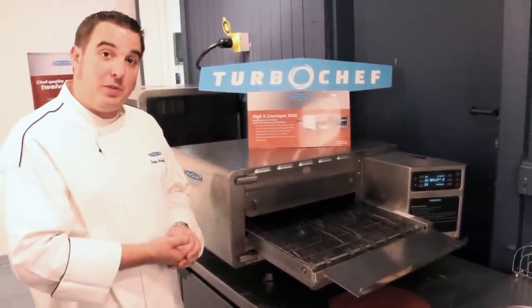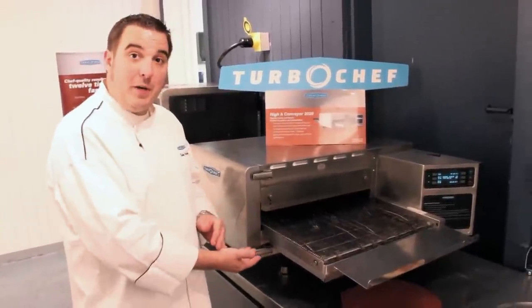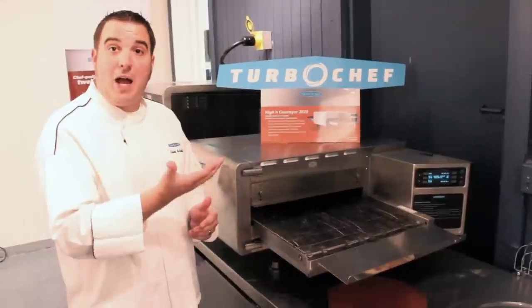What's unique about Turbo Chef's conveyor is utilizing independent airflow. When I say independent air, I can control my top air versus my bottom air separately of each other to get the proper bake. On a product like a pizza, there's usually always more bottom air than top air.